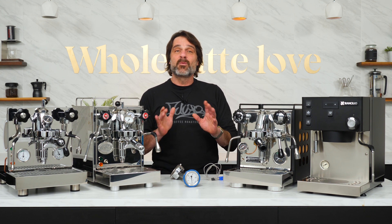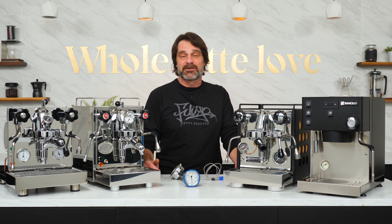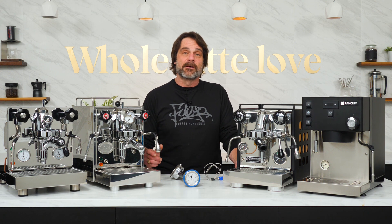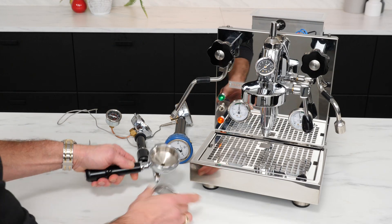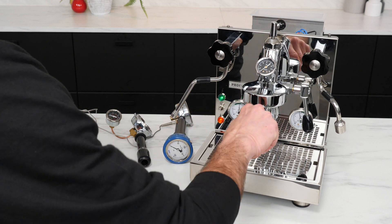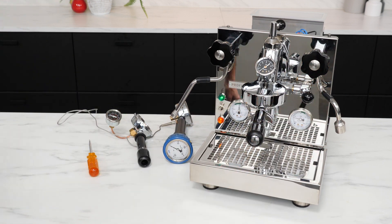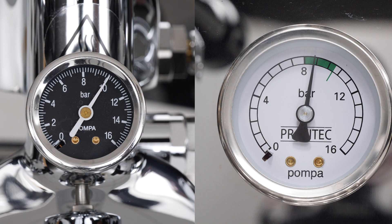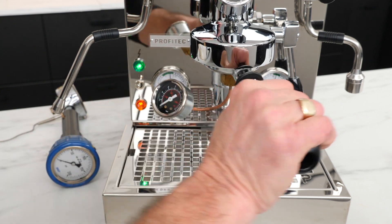There are basically two ways to measure pressure. First up and easiest is static pressure, which measures pressure without releasing any water from a closed brewing system. To get a static reading, you place a blind filter basket in a portafilter, lock it into the group, and run the machine's pump. You wait for the pressure to build and read the pressure on a group or machine gauge, or you can use a special portafilter like this with a built-in gauge.